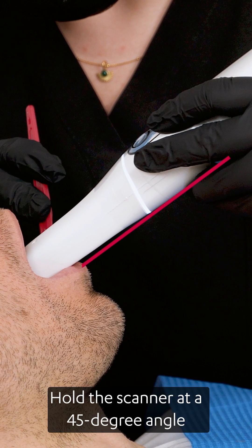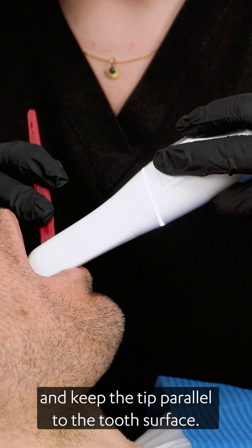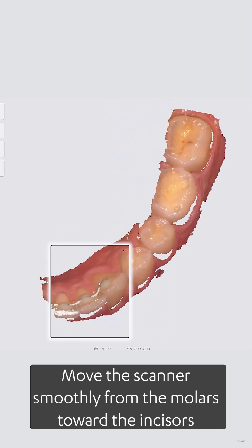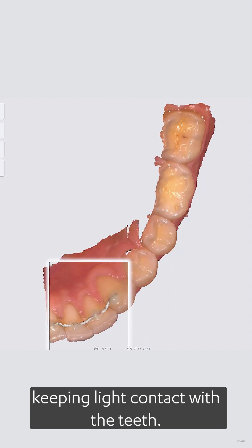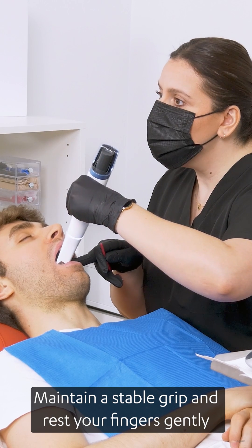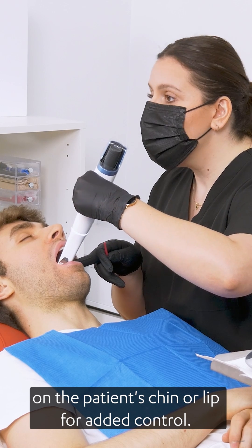Hold the scanner at a 45 degree angle and keep the tip parallel to the tooth surface. Move the scanner smoothly from the molars toward the incisors, keeping light contact with the teeth. Maintain a stable grip and rest your fingers gently on the patient's chin or lip for added control.